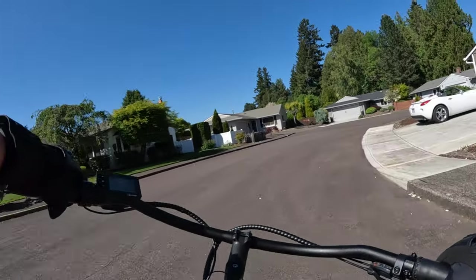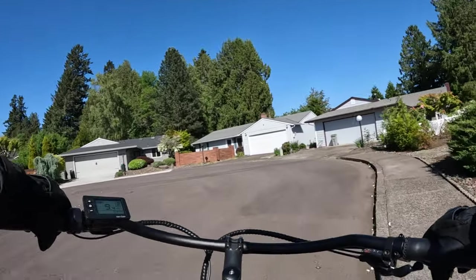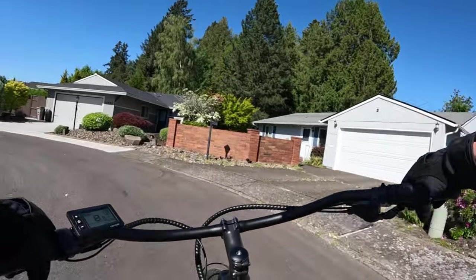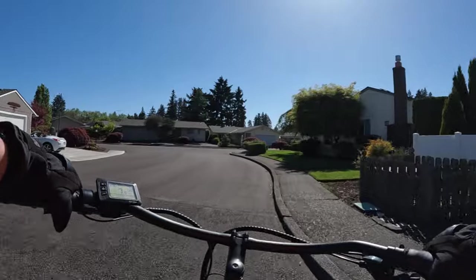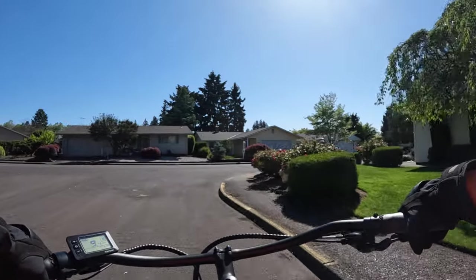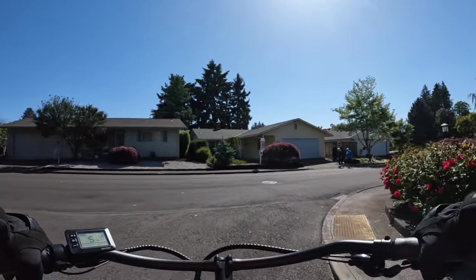I'll leave a link in the description if you want to check it out. That's the Wired Freedom or Wired Cruiser from Wired E-Bikes — another good bike at a pretty good price, especially considering you get 35 amp-hours of battery at 60 volts.